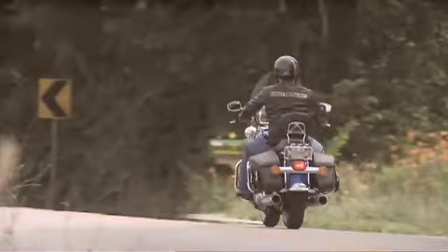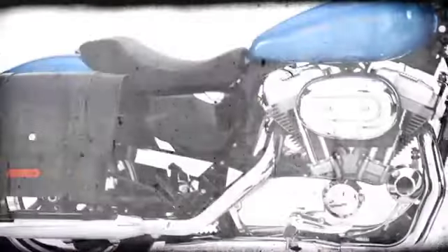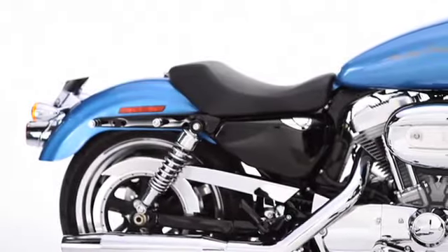But sometimes, like when we're craving some long-distance touring, we want to be able to easily haul some of our stuff with us without sacrificing our bikes' simple, great looks. With Harley-Davidson's detachable leather saddlebags, we get to live in both worlds. Now your bike can go from touring machine to boulevard cruiser in less than a minute.